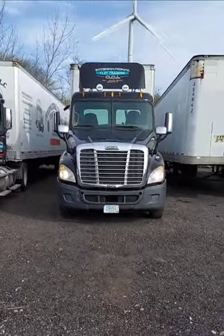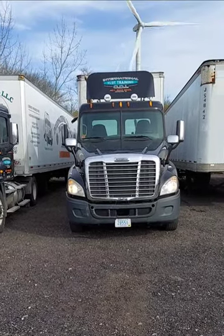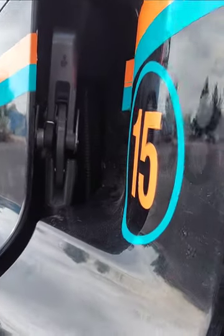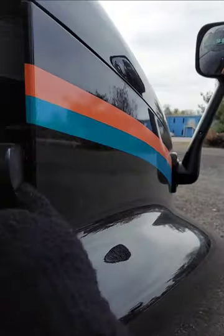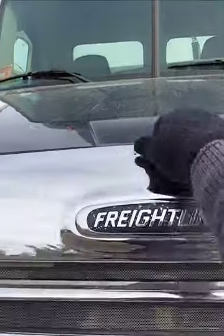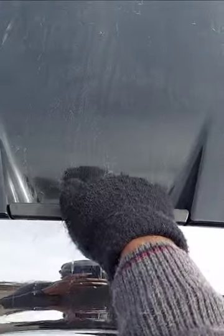I'm going to open my hood. This is how you can open your hood — you see this lock here, pull it like this and it's open. Let me do the other side. I'm here on the other side, this is locked. It's open. So I'm going to pull out my hood.